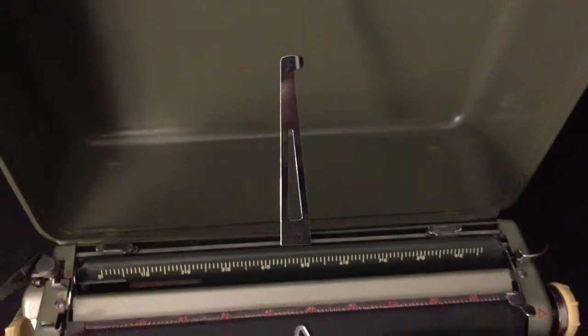This pops up to hold your paper and folds down so you can put it in the case.